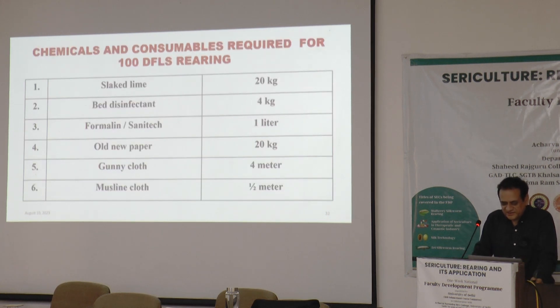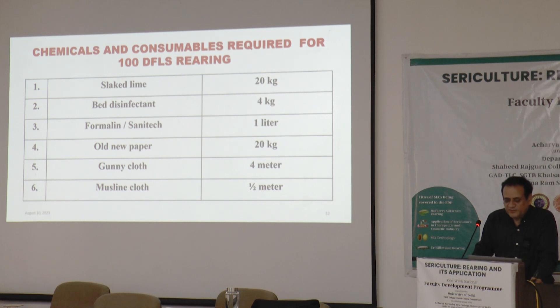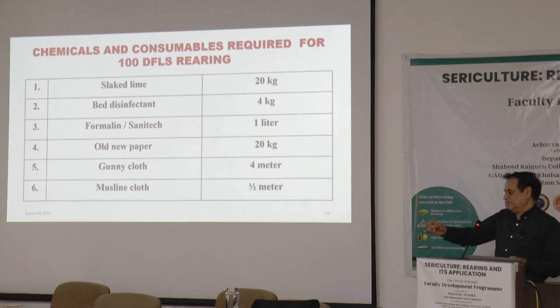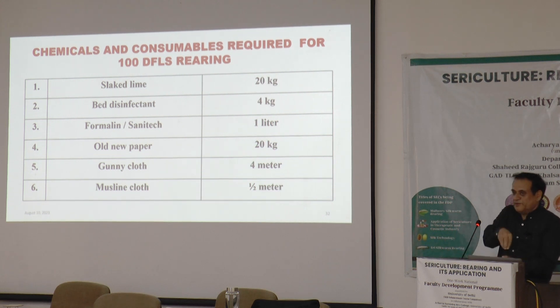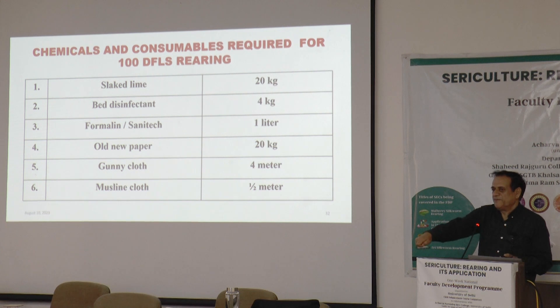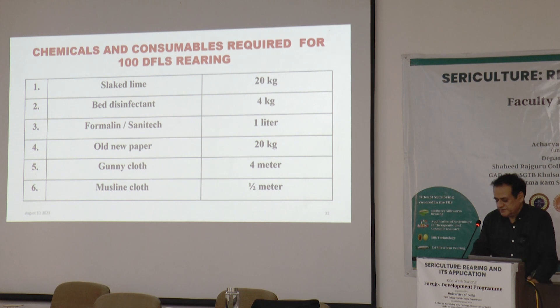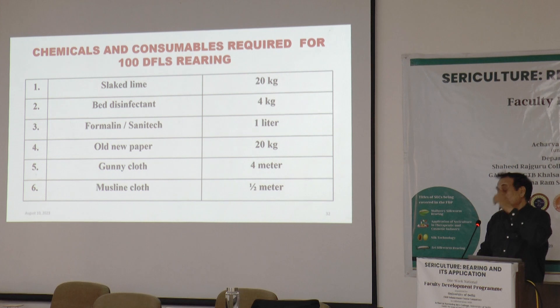Leaf chamber preservation has already been discussed. For 100 disease-free layings, around 20 kg of lime is required — even 10 kg will do as a minimum. Lime should be spread inside the rearing room and at the entry level. Any worms sorted out from the rearing bed should not be put in the open — place a paper or plate with lime on it, pick up the worms with a stick, and put them on the lime. This will reduce the pathogen load inside the rearing room.